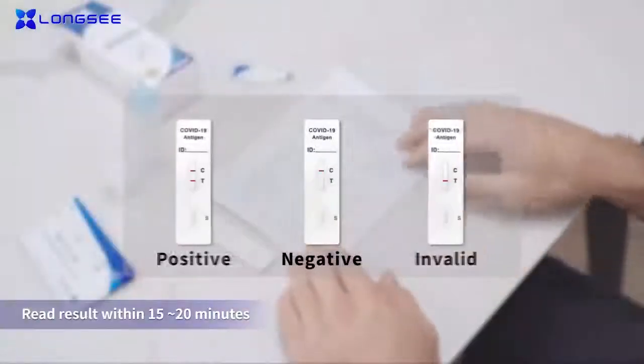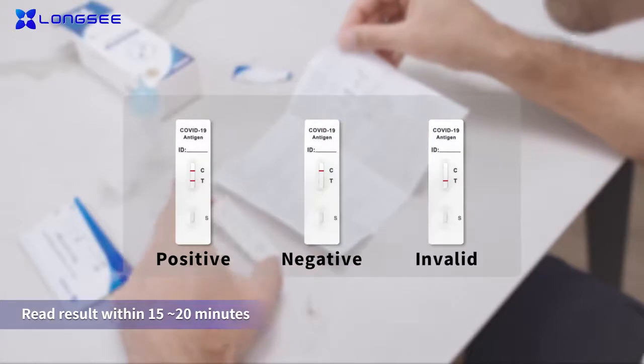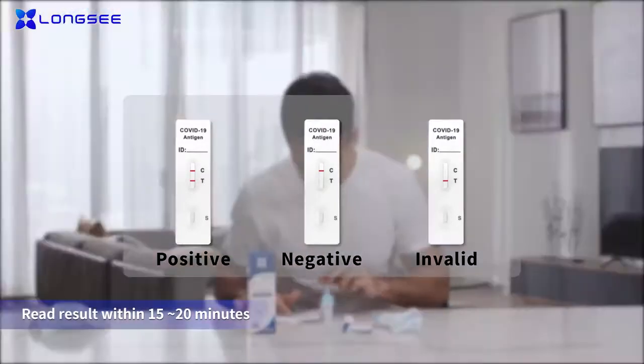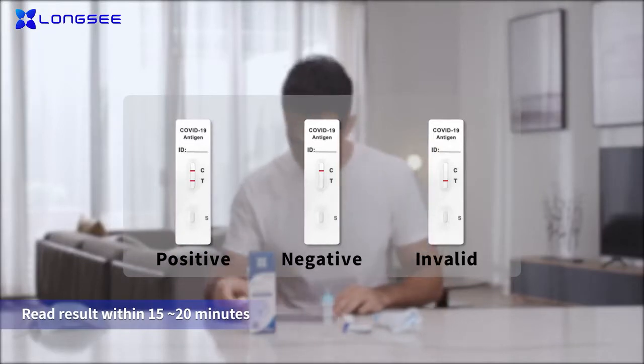If two lines are visible, the result is positive. One line on the top means negative. One or no line on the bottom means the test is invalid and another test is required.